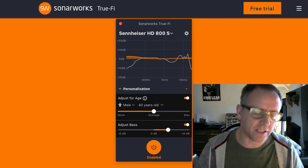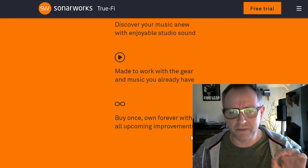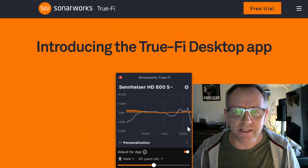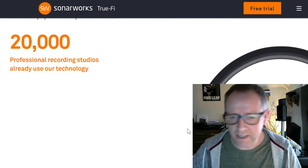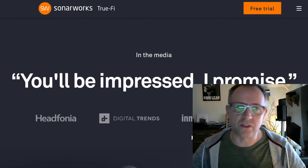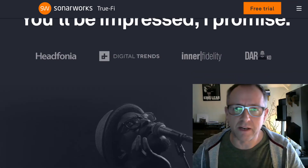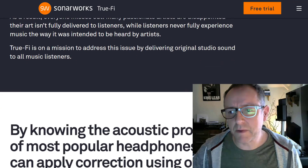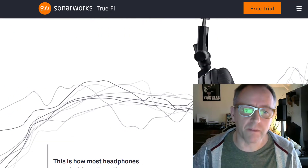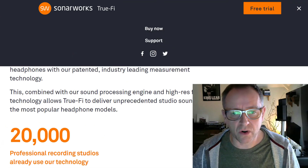They're using their proprietary techniques and methods. It's obvious that they're EQing it, and I have a feeling there's some degree of compression involved — it tends to be a bit punchier. But overall it's not something that's just a matter of putting up some frequencies and adding a peppering of compression. It's a little bit more subtle than that, and well implemented.